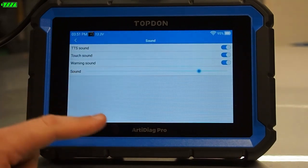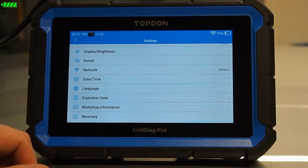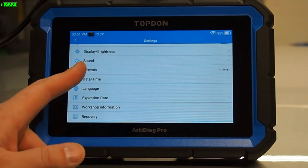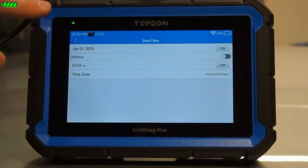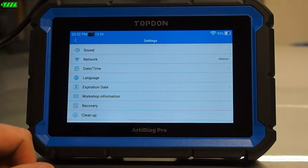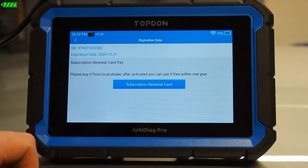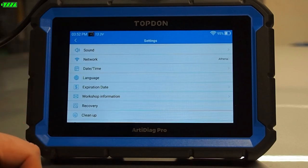We've also got Sound, so we can turn on or off various sounds. Network is how you set up your internet connection — we do need that set up if we want to receive updates to the tool, so make sure you do set up your network. Date and time allows us to change our time zones. Language lets you change languages. Expiration date lets you know when your software will expire — you can contact your local dealer to renew, or go to topdon.com to purchase updates.